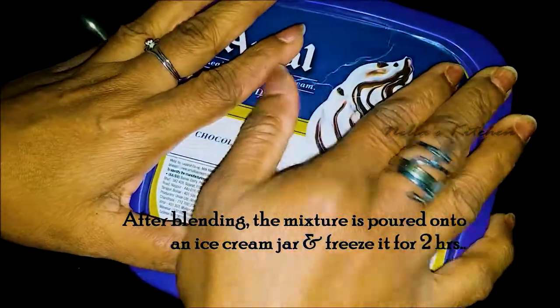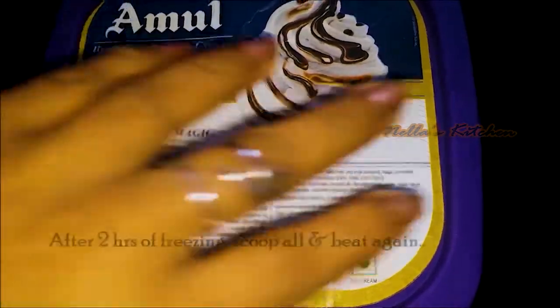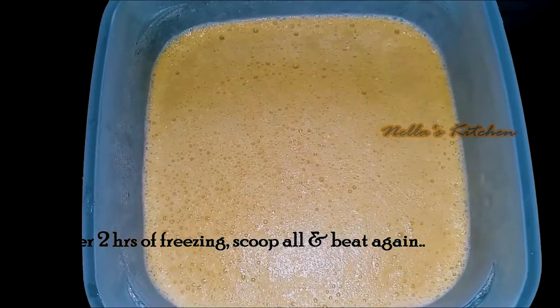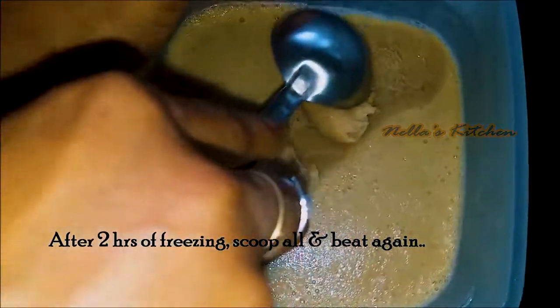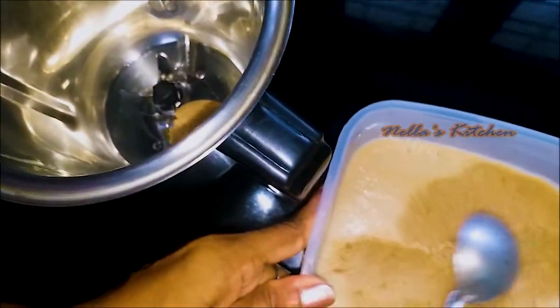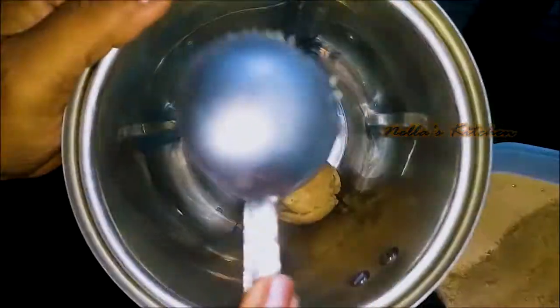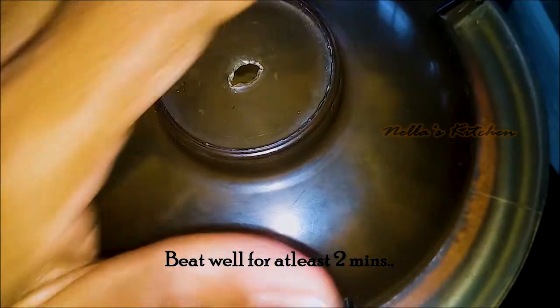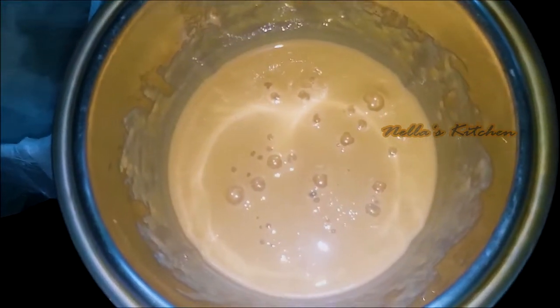Now we will put 2 cups of water in the freezer. Put a jar in the freezer using 2 saved lemons. We will put the bar in a jar as well.